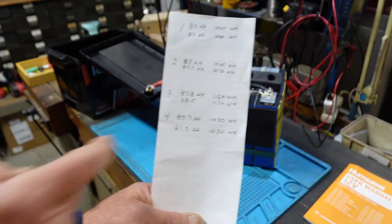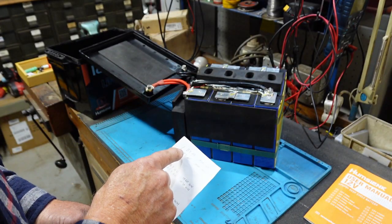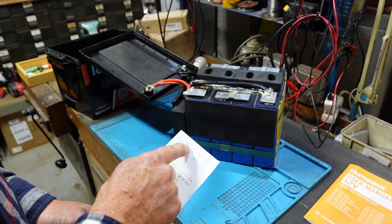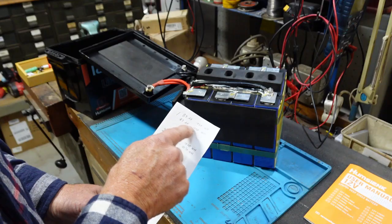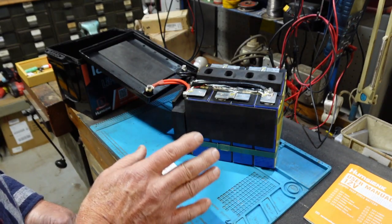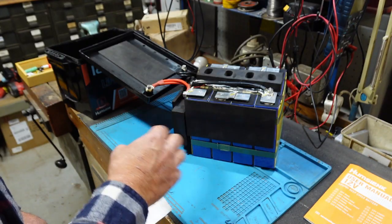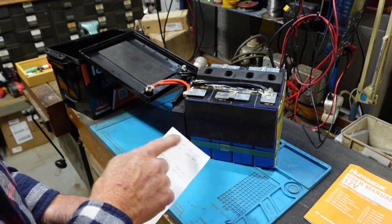Here are the results from each of the four batteries — these are the second and third test results. Battery one came in at 83 amp hours and 1060 watt hours — I got that twice. After using these for a couple of months I did another test and it still came out the same; didn't get any better, didn't get any worse.